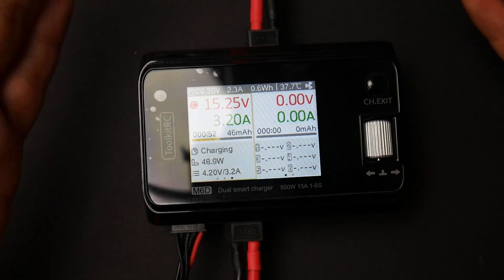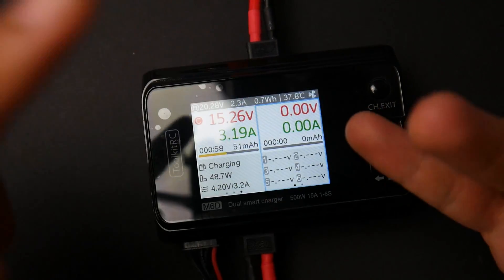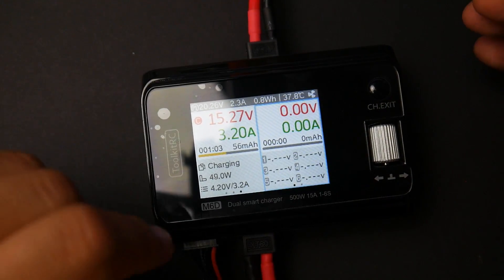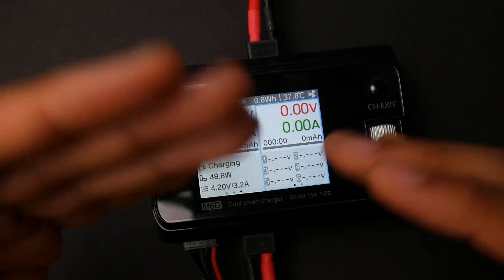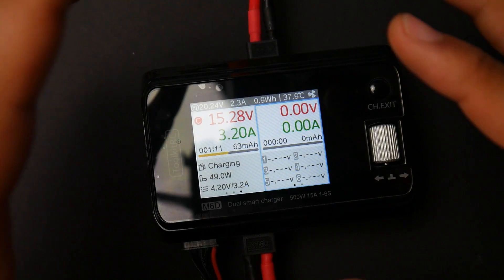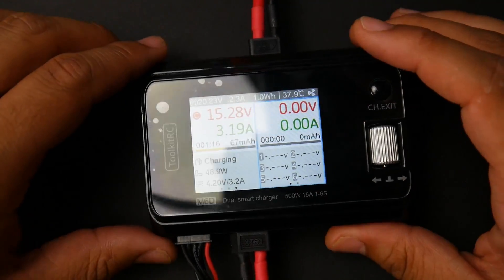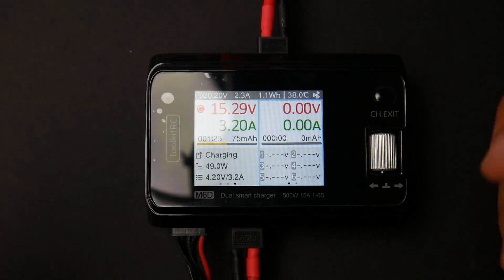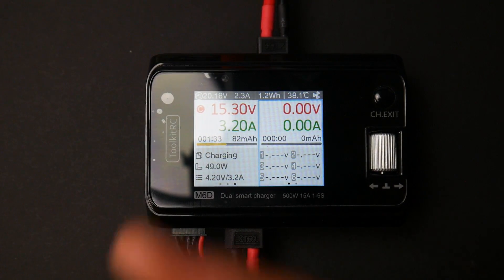It's very simple — it does power supply, charging, and slight discharging. But I don't really consider discharging a feature at 0.8 amps, though it could be useful for 1S, 2S, or 3S small LiPos. For larger batteries, I wouldn't consider this a discharger. Again, just be careful — the QC sometimes isn't as great as you'd like. I'll have a coupon linked below. Let me know your experience with Toolkit-RC products, and I'll see you guys in the next one. Peace out.